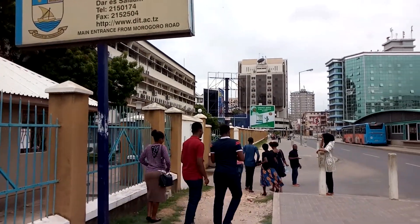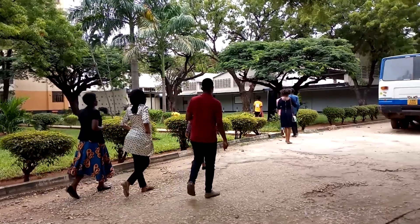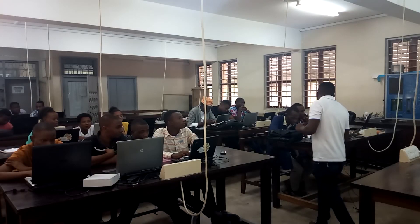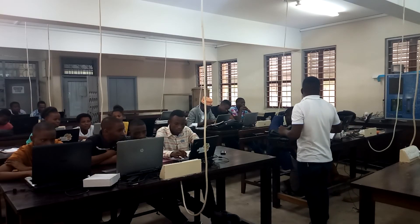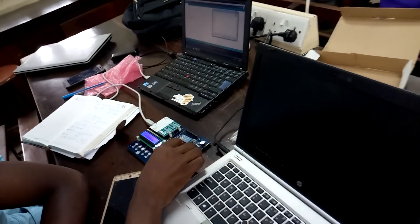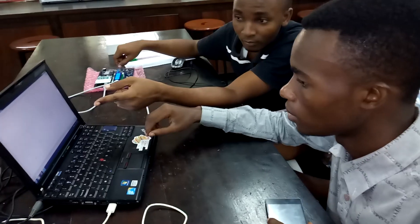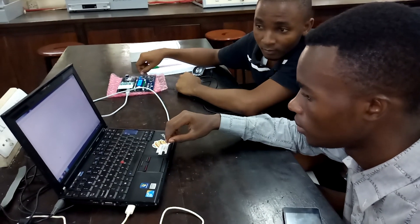Our national focus, introduced by our president Honorable Dr. John Tombe Magufuli, is our focus on industrialization. Through learning this practice on Arduino, taking the physical variables in our environment by the help of sensors, we can control many things and do great projects that will comply with our national focus of industrialization.